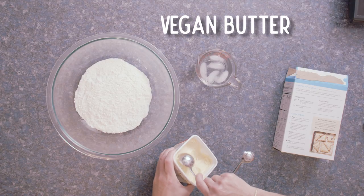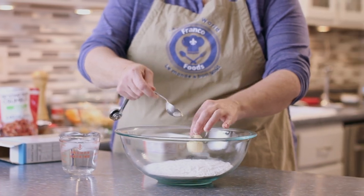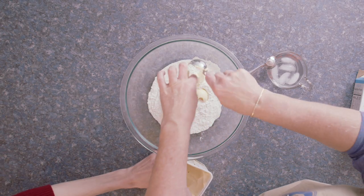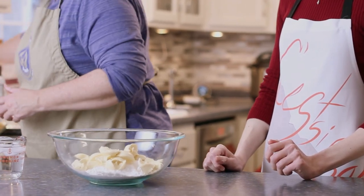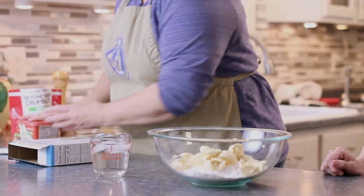Now I am not used to baking gluten-free. I've only done it a handful of times and I've never tried to make a gluten-free pie crust. So to put the chances on our side that we will succeed, we're using a mix — and that's okay. Let's make life easy for ourselves.